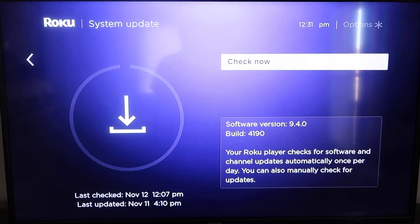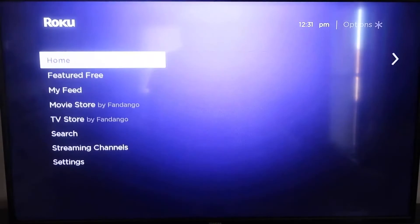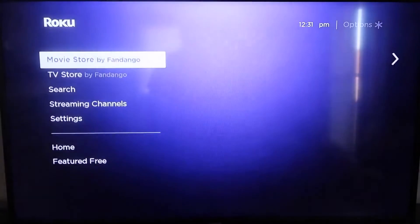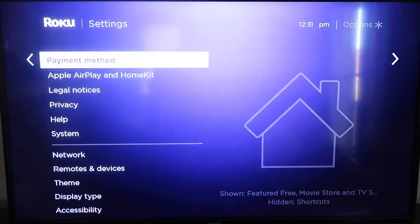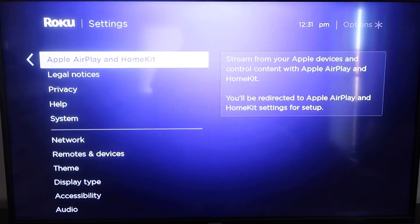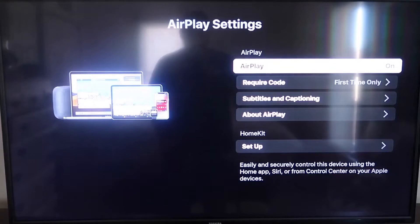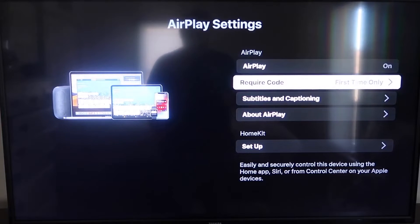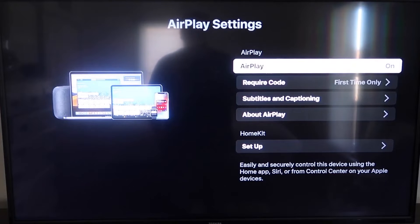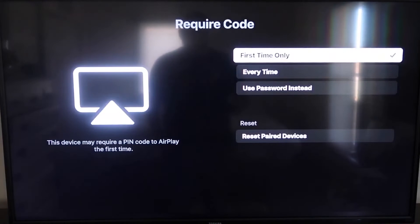After it's fully up to date, click the home button again to go to the home screen. Then go down to Settings and to the new category that says Apple AirPlay and HomeKit, and click on that. On the sidebar, you'll see where it says AirPlay on and off — make sure that's set to on. For the require code option, I have it set to first time only. You can also choose every time or use password instead, based on your preference.